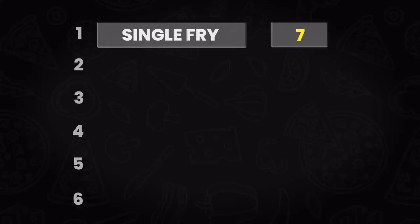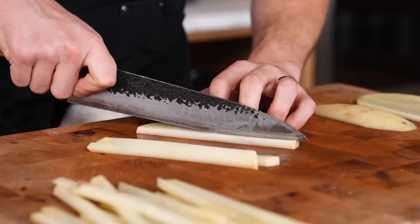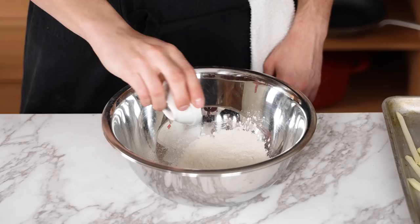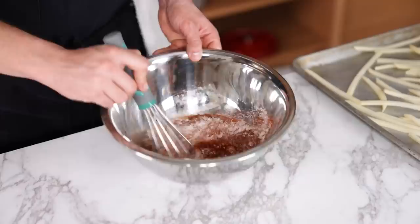Next up, battered fries — you see these a lot at bars, and people love a good battered french fry. In a large mixing bowl, add half a cup (60g) all-purpose flour, two tablespoons (30g) ancho powder, two tablespoons (30g) smoked paprika, two teaspoons (8g) garlic powder, half a teaspoon (2g) cayenne powder, and two teaspoons (8g) of salt. Whisk together, then add one cup (240ml) of water and whisk until combined. That is your batter.